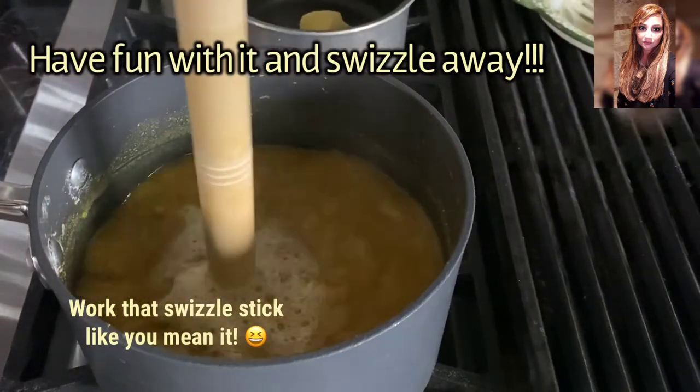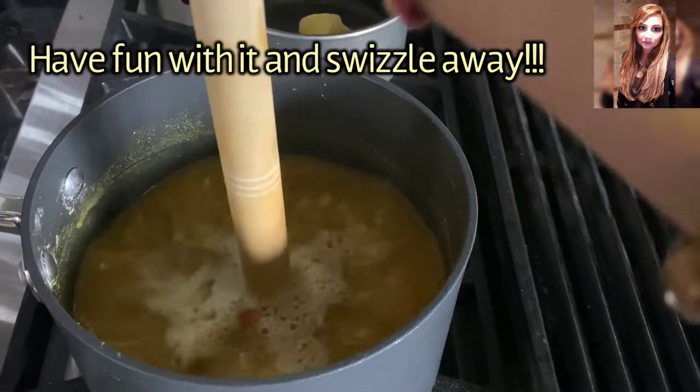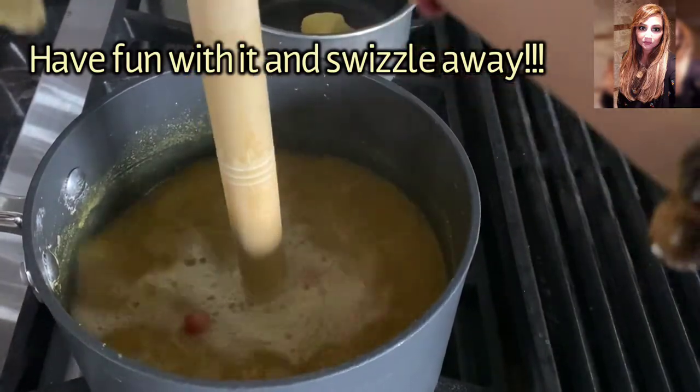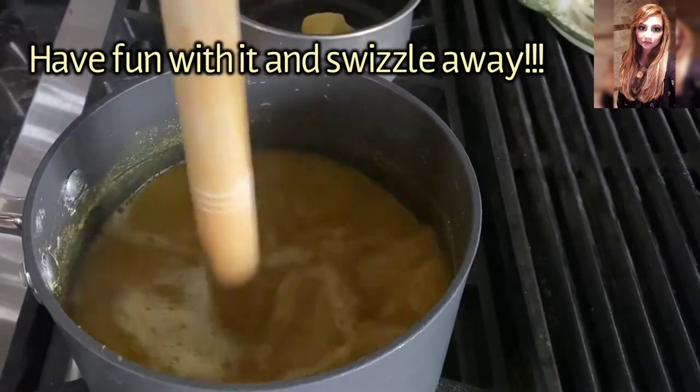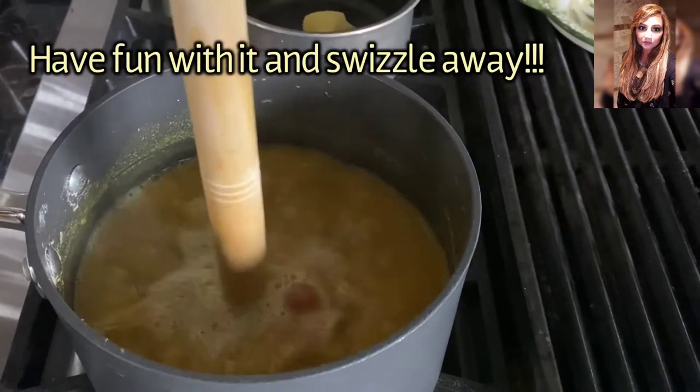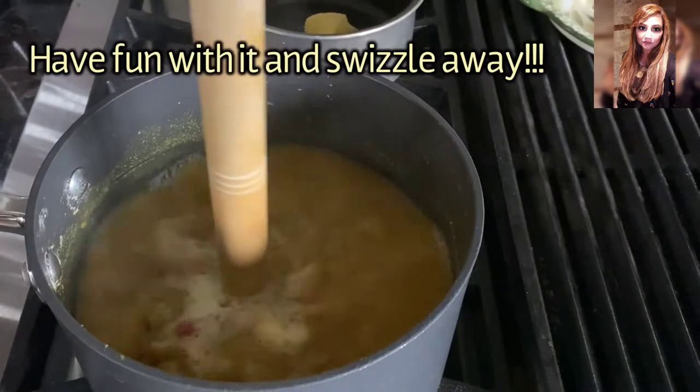Swizzle, swizzle, swizzle away — yep, it's doing its job. That beautiful golden color — oh, I love lentils, they were my best friend.